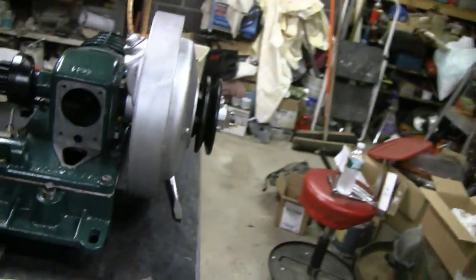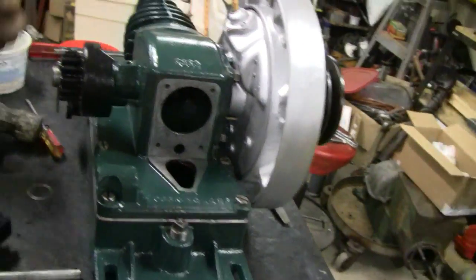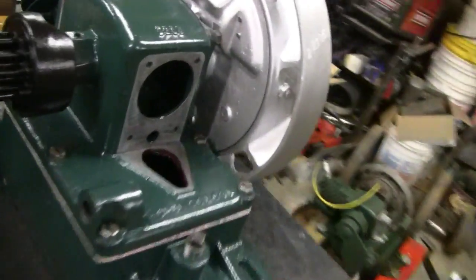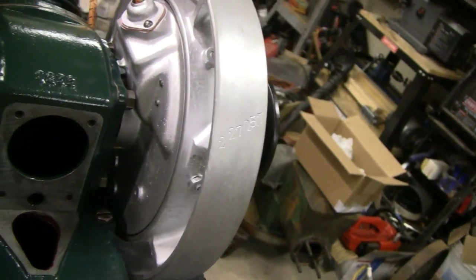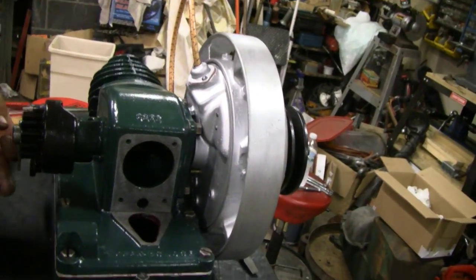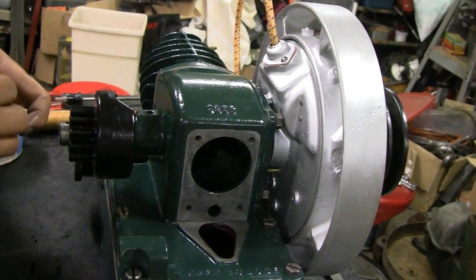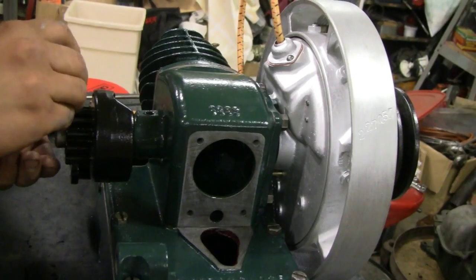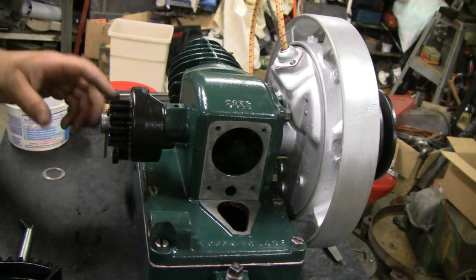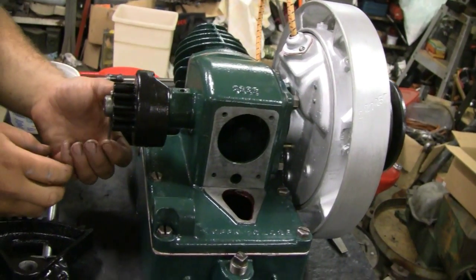Now we'll put the cotter pin in there. These '92s just have a cotter pin — no washer or nothing. It's so tight there's really no room for a cotter or a washer. Just wondering — well, that spins. You don't want it to hang up on there because if your kick pedal gets locked in there, it'll take something out.